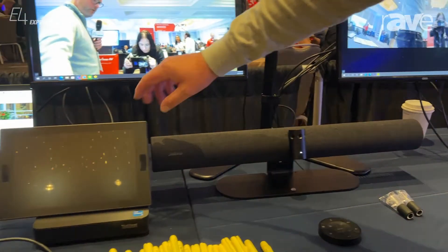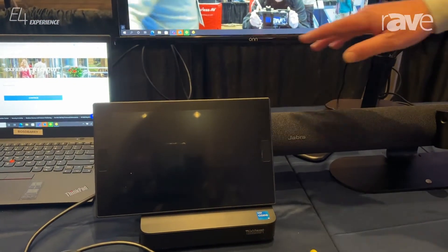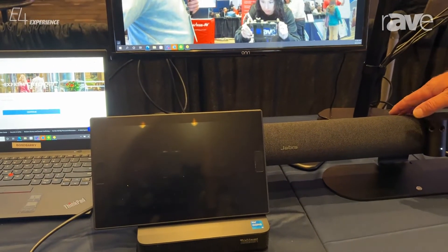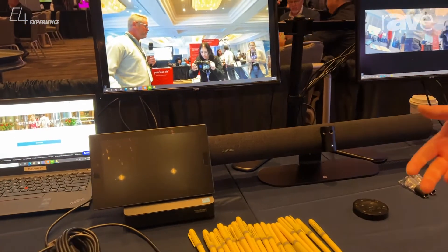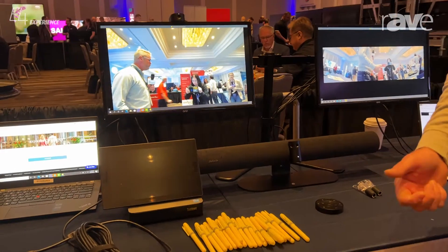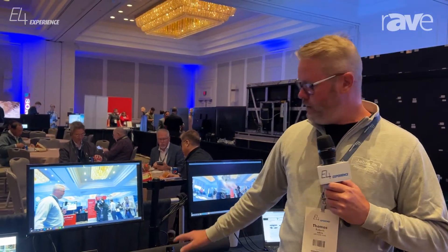We've partnered with Lenovo, so we take the Lenovo ThinkSmart Core along with their touch panel and the Panacast 50 room system, and it's now a single SKU through Jabra. So if you're setting up Microsoft Teams Rooms or Zoom Rooms, we now have an all-in-one bundle for that. Outside of that, the product can still be purchased separately.